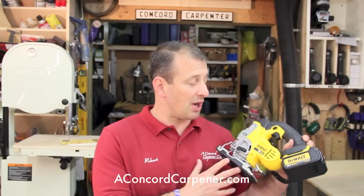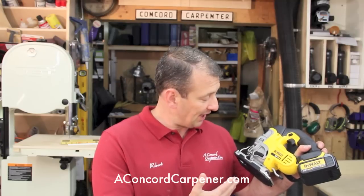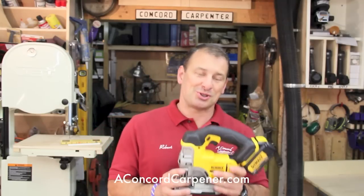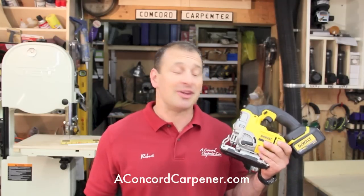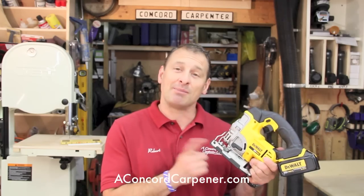Other than that, this is a fantastic saw and I'm going to be using it on the job site many more times. I really enjoyed using it — it's a nice saw to have. I'm Rob Robillard, you're at ConcordCarpenter.com. We just took a look at the DeWalt 20-volt lithium-ion cordless jigsaw, and this jigsaw is going to change the way you think about cordless jigsaws on the job site. Take care.